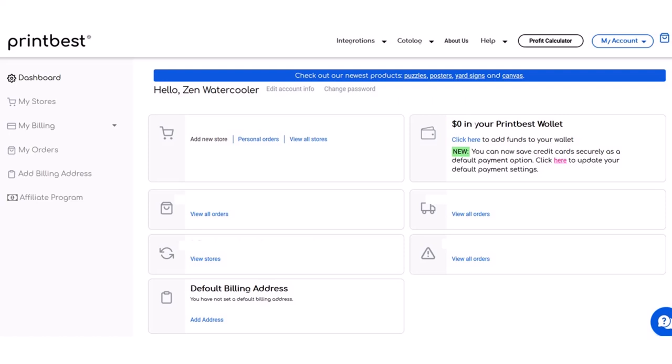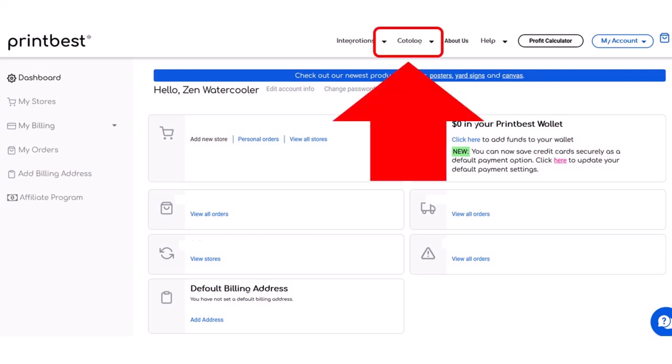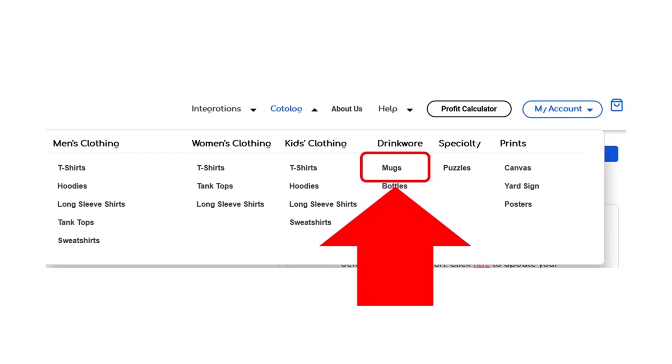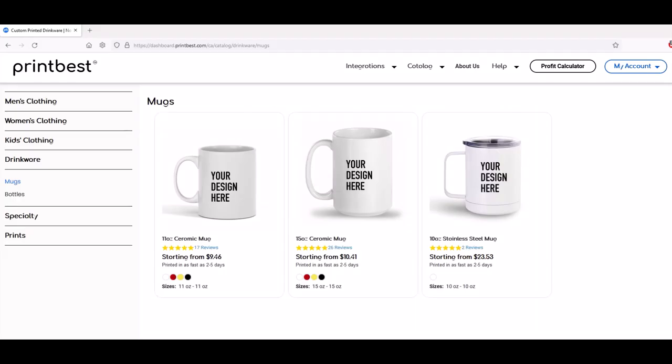So when you first log into Printbest, they've got a menu along the top — Integrations, Catalog — and I just go into Catalog, and then I can select what I want to buy. I'm going to select Drinkware, and underneath Drinkware is Mugs. One of the things I really like about Printbest is that their menu interface is really easy and clean.